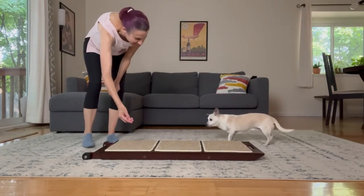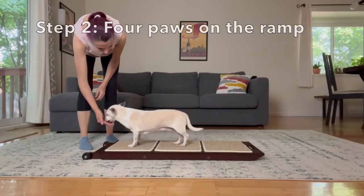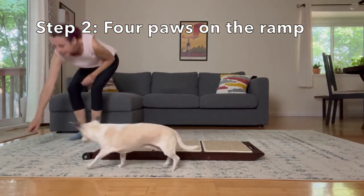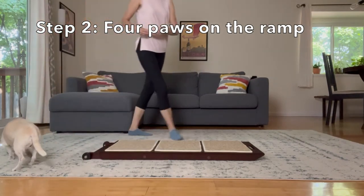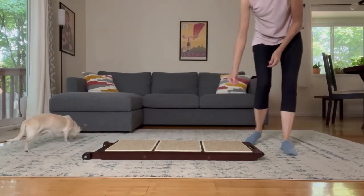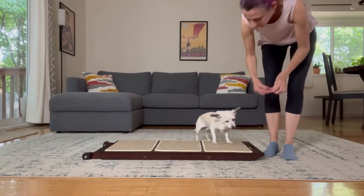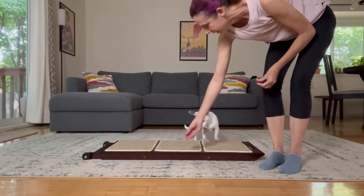Once the dog will put two paws on, then we want to get all four paws onto that ramp. This is where I start moving my own body around a little more to encourage the dog to hop on and hop off the ramp. I'm going to continue at this stage with my goal of four paws until I can see that Beans is pretty comfortable.